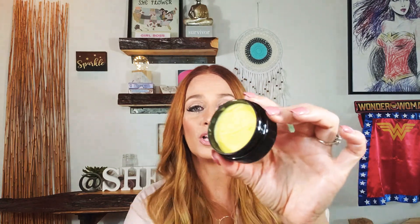It comes in a gorgeous little bag and it comes with a spatula. A little goes a long way, so just a tiny bit on your spatula and apply it.